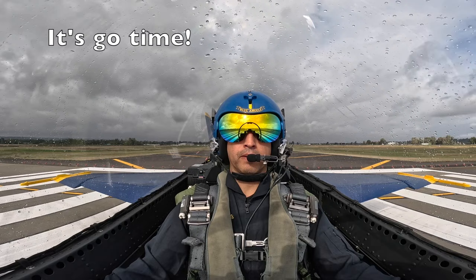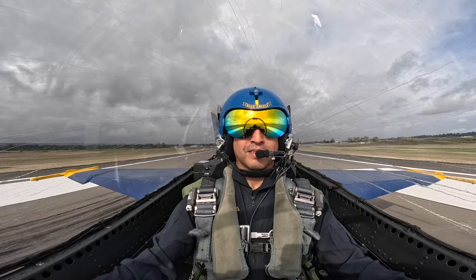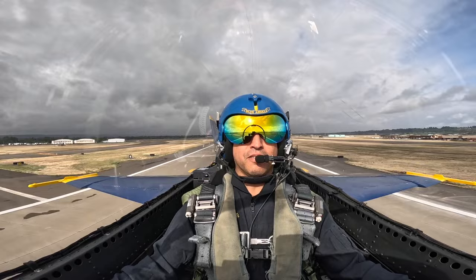We're off brakes. Here comes military power. There's max AB. 50 knots. 100. 120. 150.